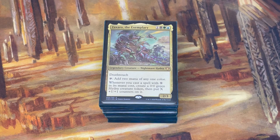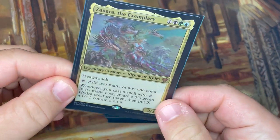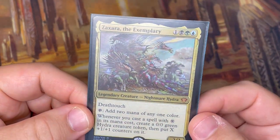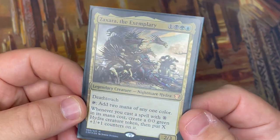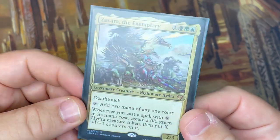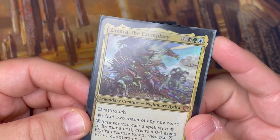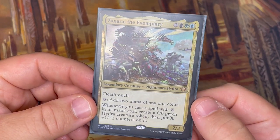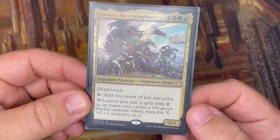Let's take a look at the commander first. This is Zaxara the Exemplary, which is a commander that was in one of the C20 pre-cons. Really cool, fun card. It's a Hydra — a Nightmare Hydra specifically. This is not very fun to play against if you don't have the right counters. It costs four total mana value: one black, green, and blue. It has deathtouch, and you can add two mana of any one color if you tap it.